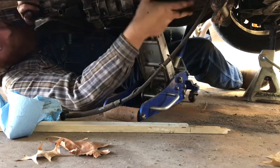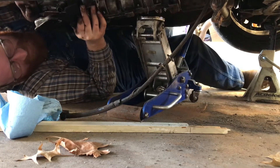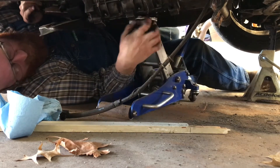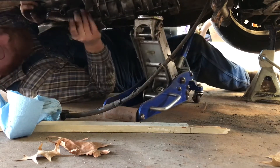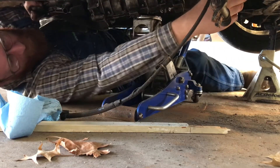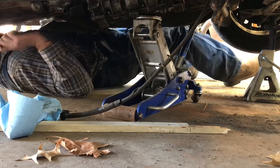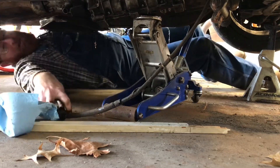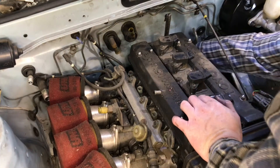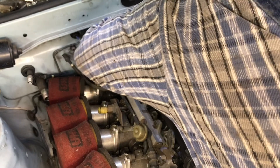I can see the holes. It's gotta be right there — gotta be. Get this in here so it won't fall on me. That's it! That's it! Hell yeah! Let's get a couple of bolts in. Just kind of hanging there now, supported by the jack.